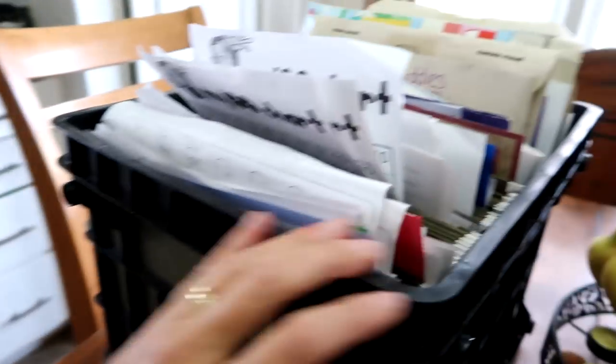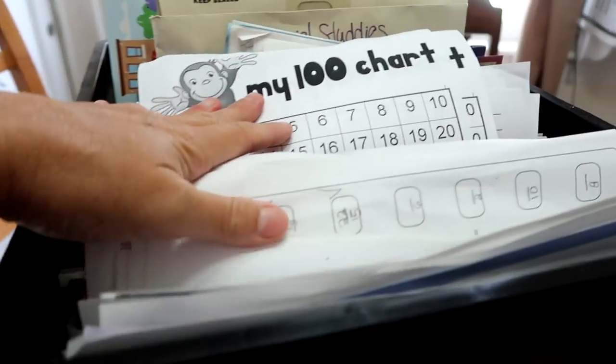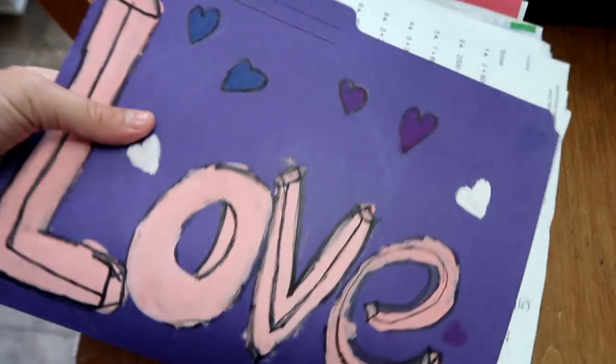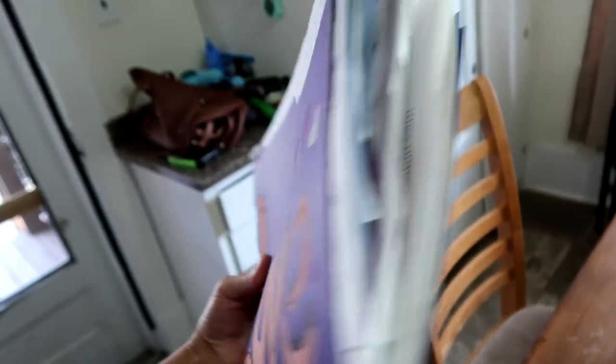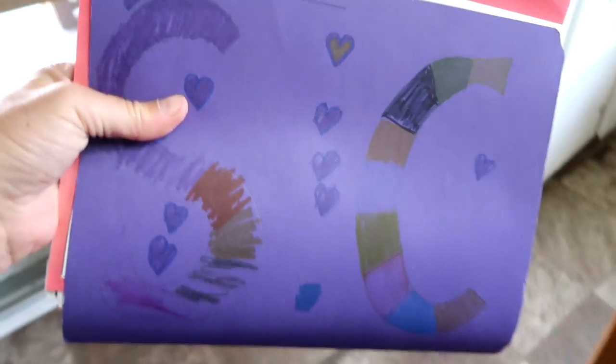I'm getting our homeschool stuff in order. This is my bucket system and it looks like just a big pile of mess. This is all the work we did last year - all of this in addition to a ton of computer work. This is Gabby's folder from last year with all her pages - it is so heavy I can hardly carry it. And this is Sophie's folder from last year.